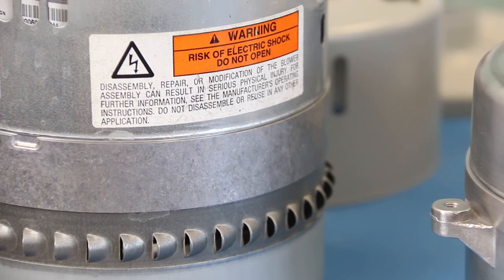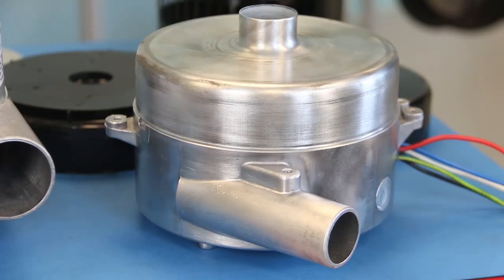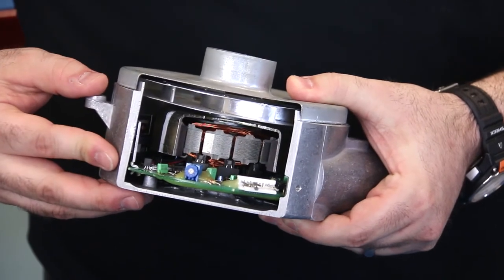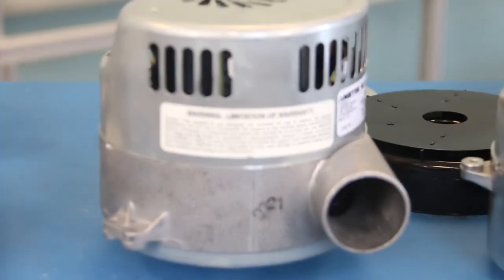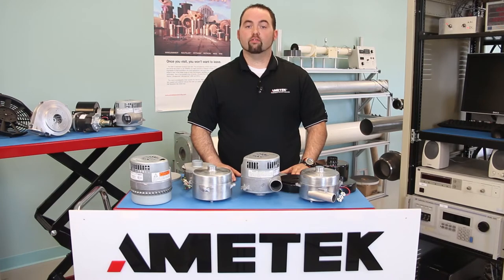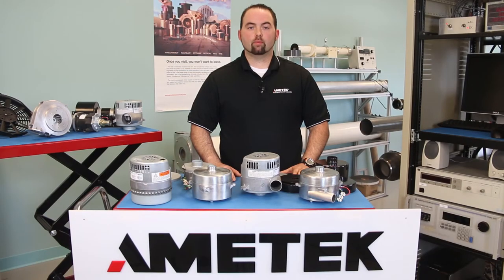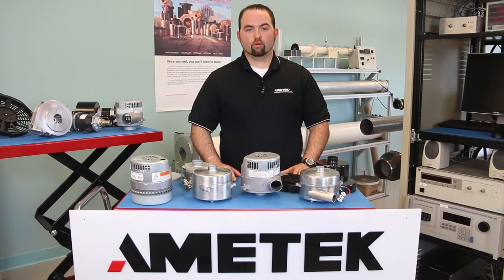Our blowers can also utilize a remote potentiometer if you need a panel mount knob for your speed control, or an onboard potentiometer for blower performance scaling and calibration to ensure all blowers operate within a very tight tolerance. Ametek can provide you with custom wire harnesses, wire lengths, or unique connectors, and the 5.7-inch Windjammer product line can be fully customized to your performance needs, which include flow versus pressure curves, calibration, and custom speed profiles, including step functions and curve matching.